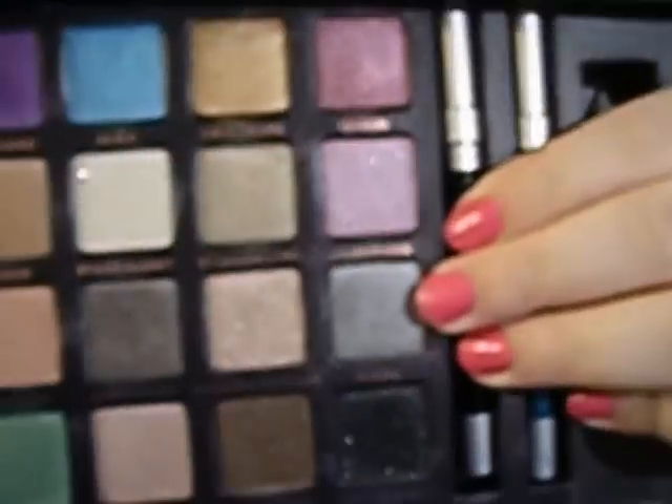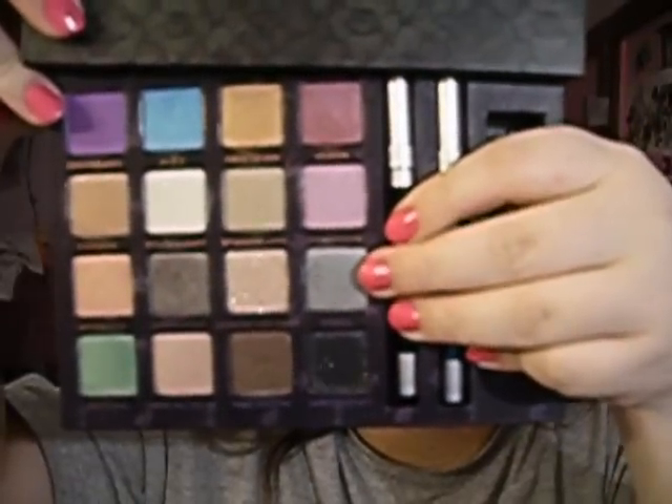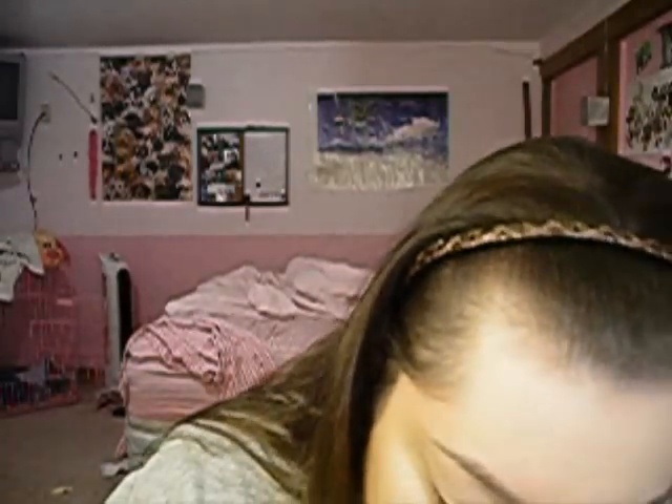So first I'm going to take just a flat eyeshadow brush — I'm just cleaning it off a little bit — and I'm going to take the color Vorpal, which is the gray color. Obviously if you don't have this palette, you can use any kind of light gray color by MAC or any different kind of brand. I'm going to get that on my brush, tap off any excess, and I'm going to put that all over my lid.